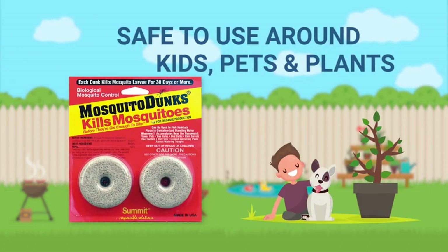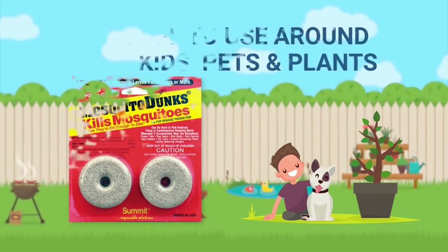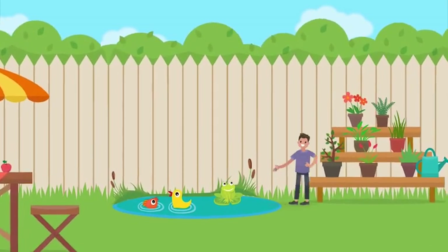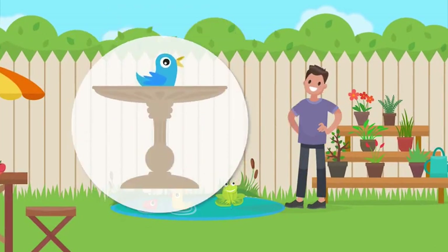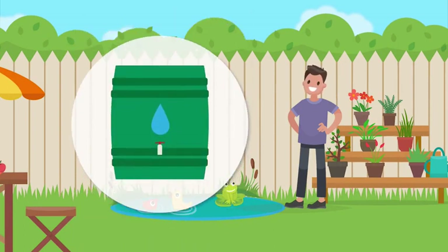Mosquito Dunks keep the mosquito population under control by killing mosquitoes before they're old enough to bite. Just drop a dunk into standing water and it goes to work — from bird baths to barrels, planters to ponds. Mosquito Dunks are safe and effective in any pool of water.